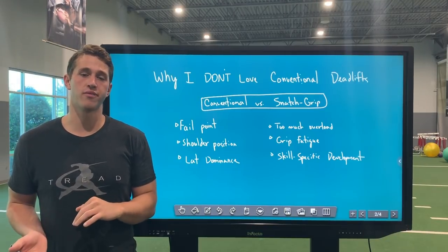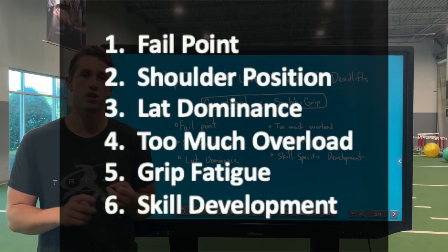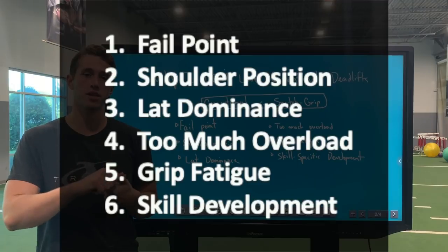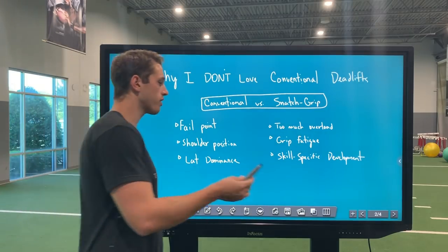Here are the main reasons why I don't love conventional deadlifts for pitchers: the first being the fail point, the second being shoulder position, the third being lat dominance, the fourth being too much overload, the fifth being grip fatigue, and the last being a lack of skill or sport-specific development.